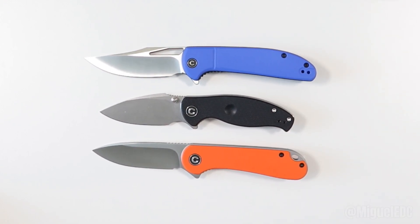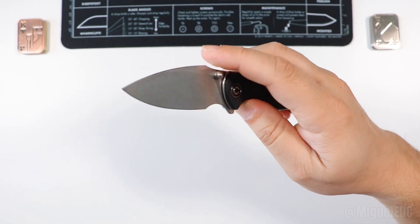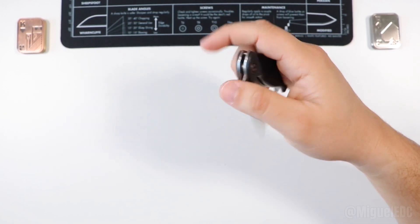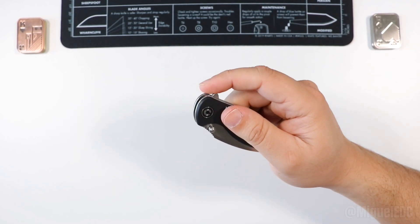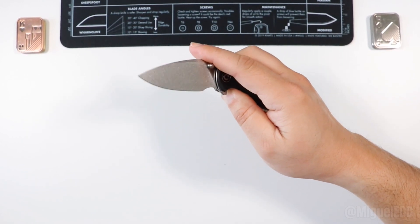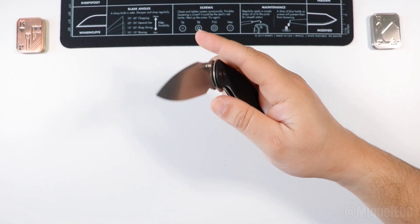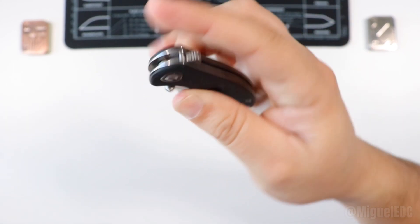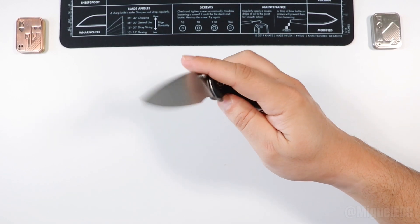The Civivi Otis is also going to be a little bit bigger. I want to mention the acoustics on this knife when it opens — this guy just fires in a very unique way, that sound is something else. You can of course flip it with the flipper tab, or deploy it with a thumb deployment. You can also do a reverse flick — there's plenty of room for it and it makes it very satisfying to open.